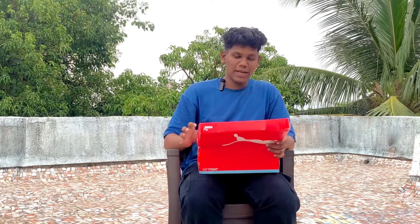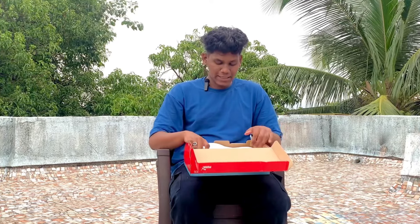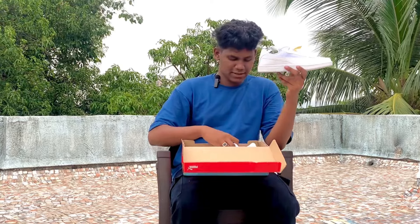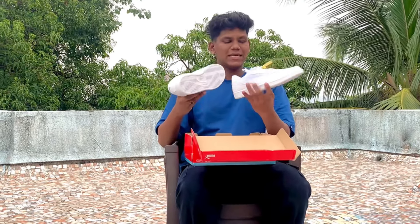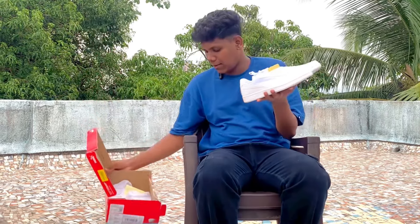Now in the box — inside the box there is nothing special, just normal Puma branding. Let's look at the shoes. There is nothing extra in the box, just a normal tissue paper wrap and the box itself.